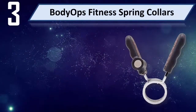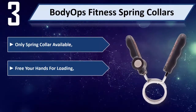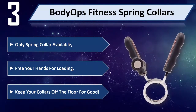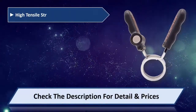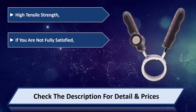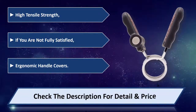Number 3: Body Ops Fitness Spring Collars. The only spring collar available that frees your hands for loading and keeps your collars off the floor for good. Features high tensile strength and ergonomic handle covers. If you are not fully satisfied, please check the description for detail and price.